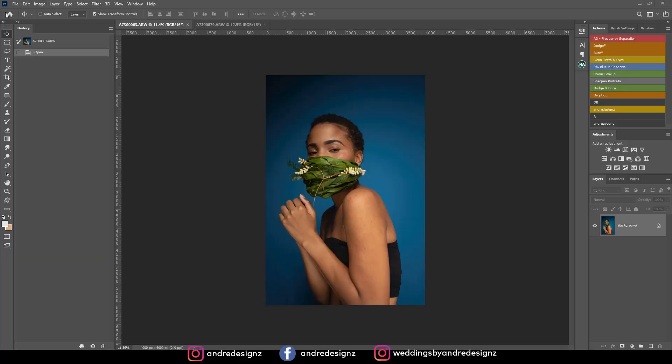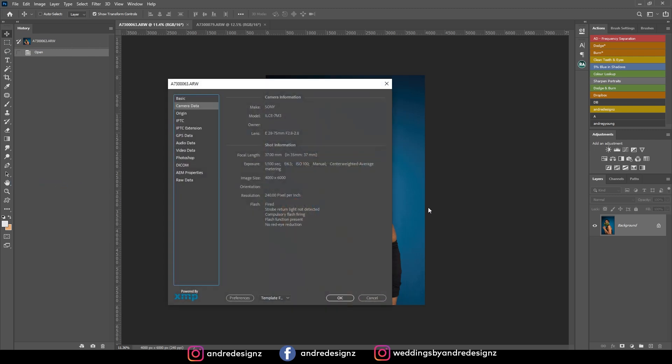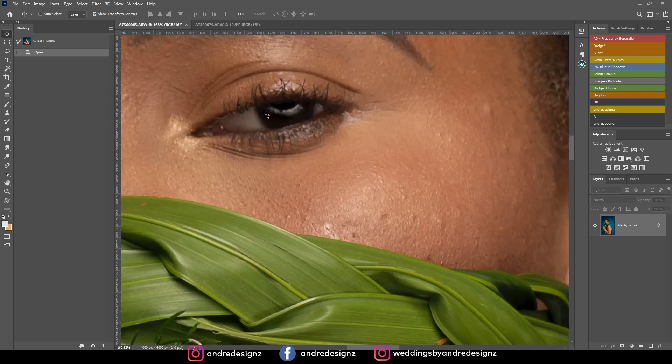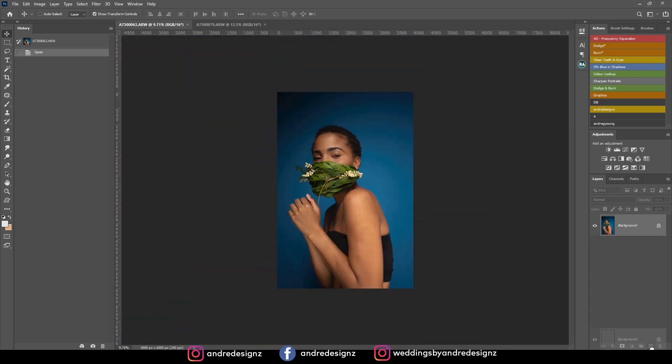Let me show you what the settings were for this image. As you can see on my screen, you can pause and take a look. I was shooting with the Flashpoint 600 — it was a one-light setup, and I was using a highlighter. The first thing I'm going to do is create a copy.